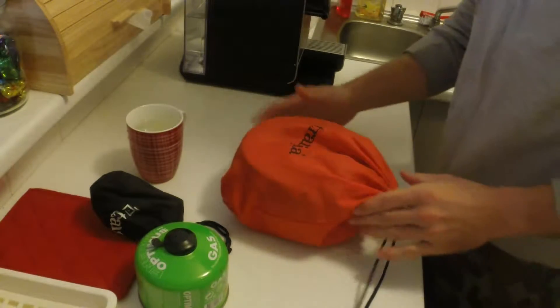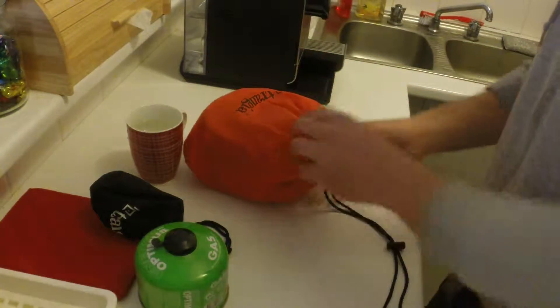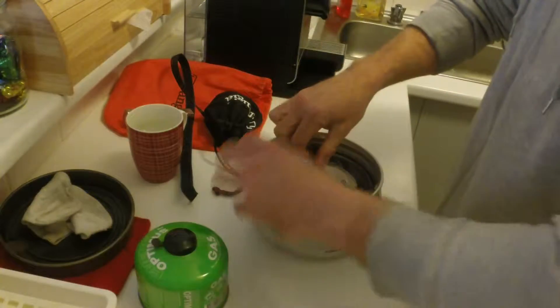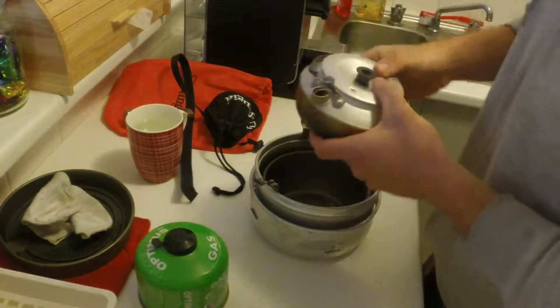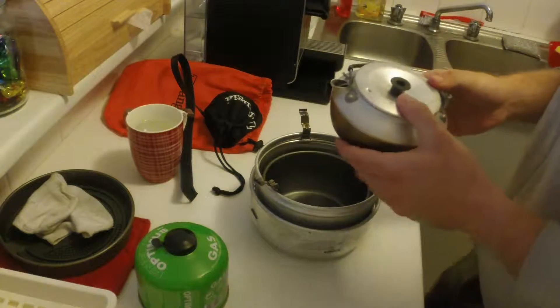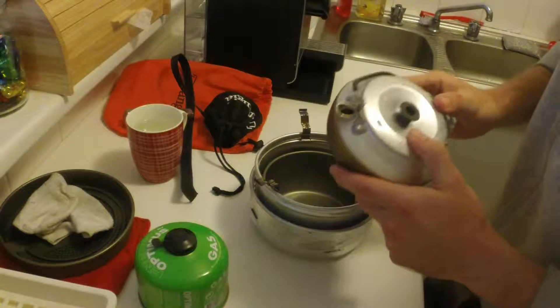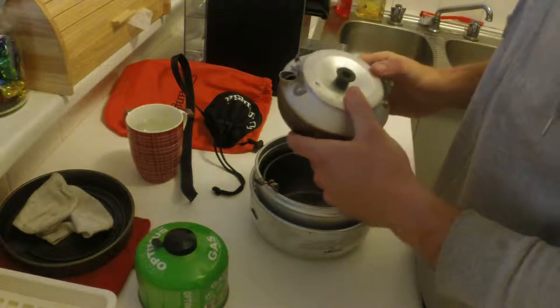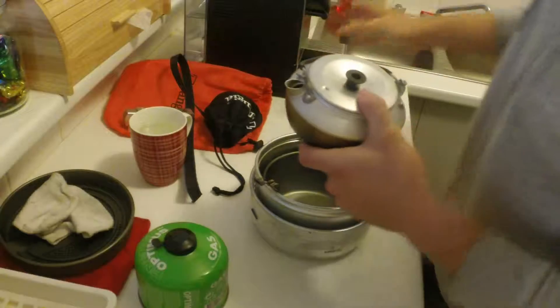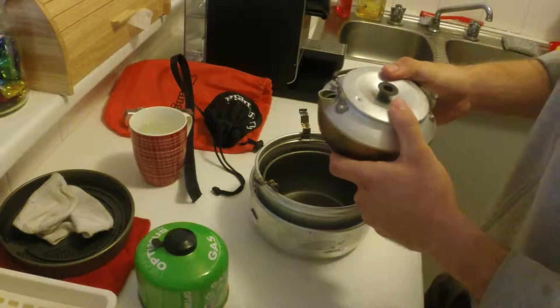First of all, let me set up the alcohol stove and we'll get to it. I will be using the kettle which holds 600 millilitres of water and once again we will be using about 500 millilitres, so about two cups worth. I've got one cup here and I'm just going to be using tap water.